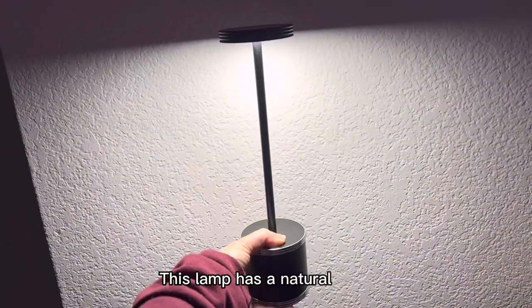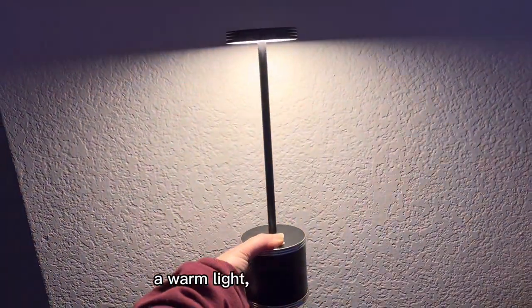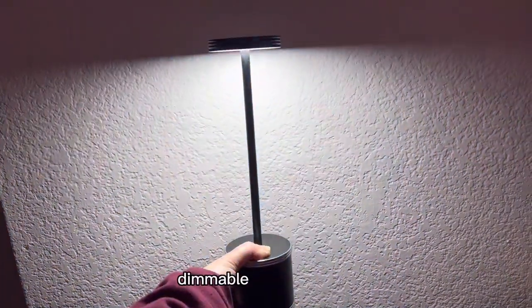This lamp has a natural light, a warm light, and a cool light — dimmable and three colors.